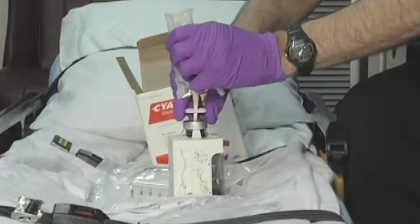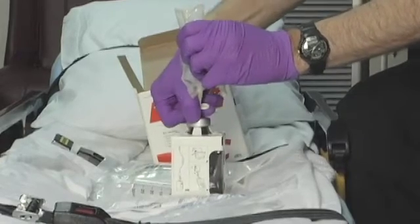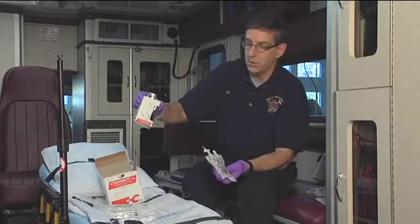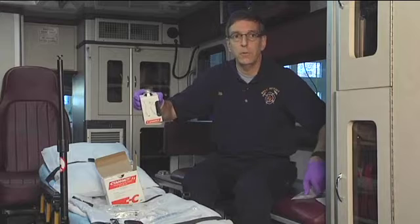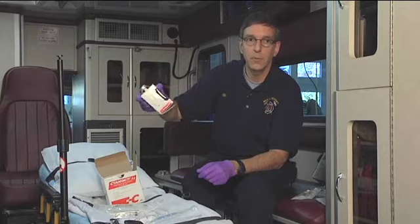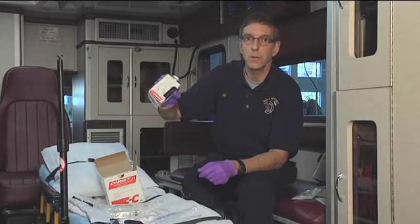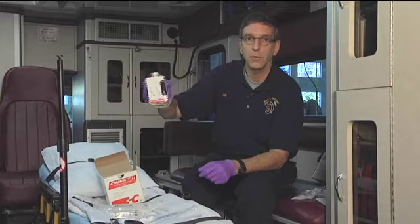Now we have all of the diluent into the bottle. We're going to pull the spike out of the bottle and we're ready to mix the medication inside. To mix it, be cautious because it tends to bubble if you shake the bottle. Instead, invert the bottle several times back and forth for about 30 seconds to completely mix the medication. Later on we'll take the bottle out of the box to look at what it actually looks like.